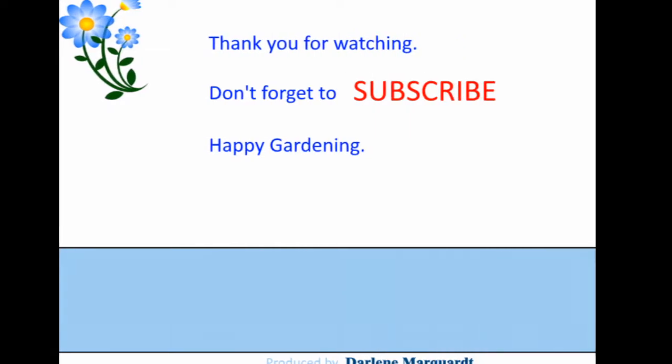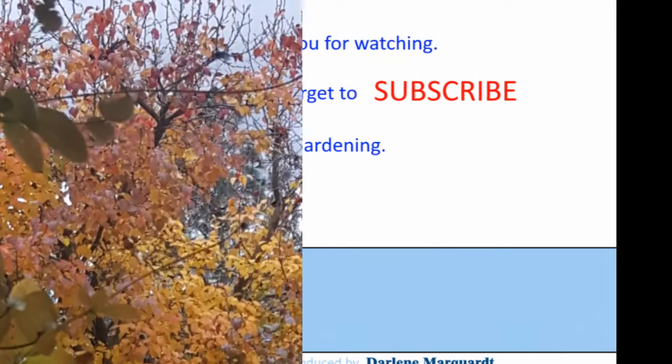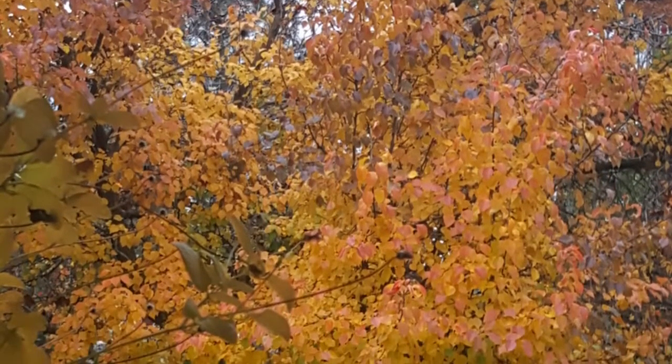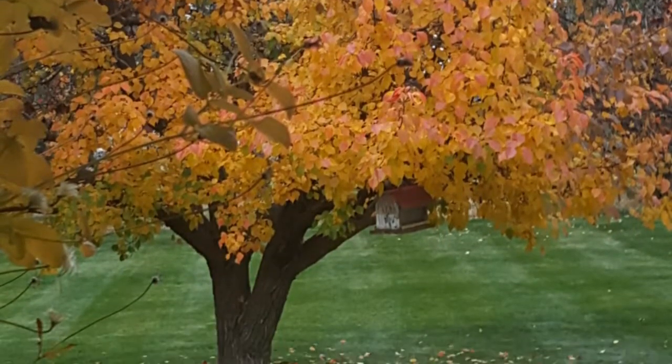Here is where I put all my food scraps, and I also put some browns and greens in there. If you haven't subscribed to my channel, please like this video and subscribe. You're seeing some photos from outdoors — I love this tree in the autumn.